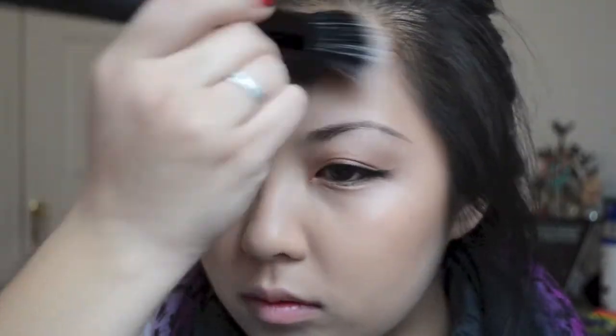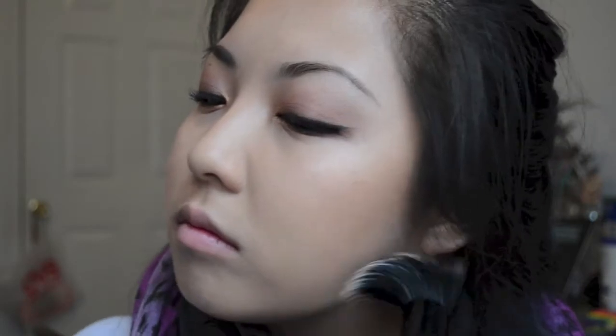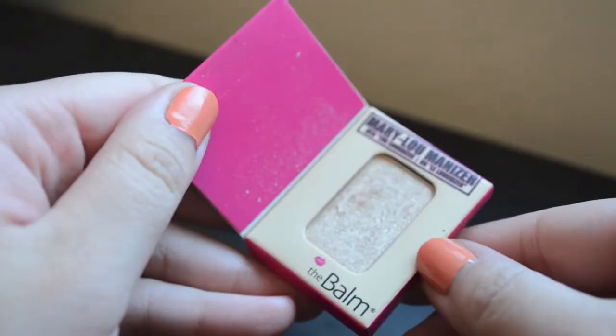Moving on to the face, I'm using Blush and Brighten in Honey Dipped from Laura Geller to kind of contour my face and give it a little bit of color — just very slight all over. And then I'm going to be highlighting my cheekbones with the Mary Luminizer, my favorite highlighter, and also running that down the bridge of my nose to heighten the peaks of my face.